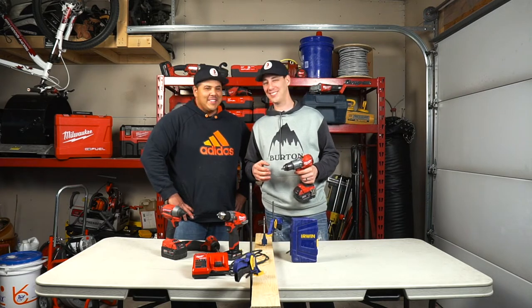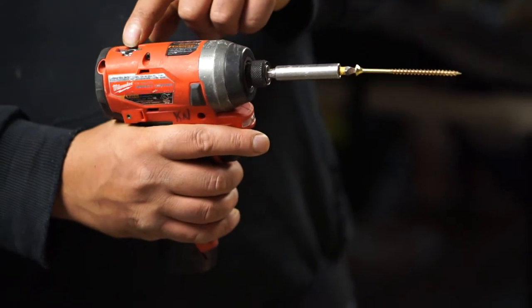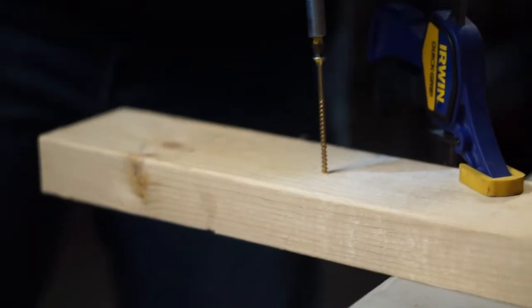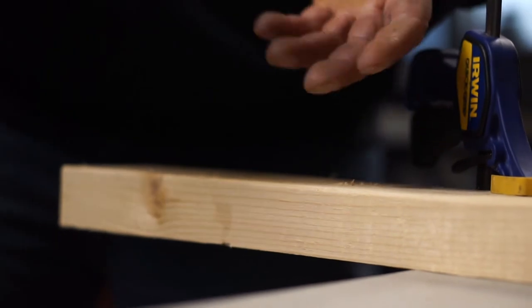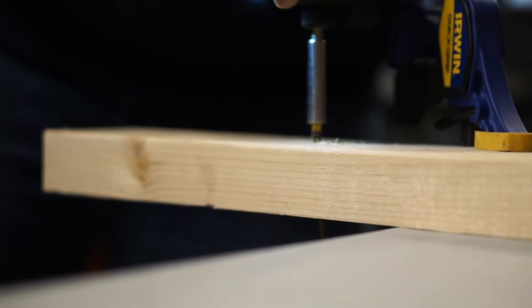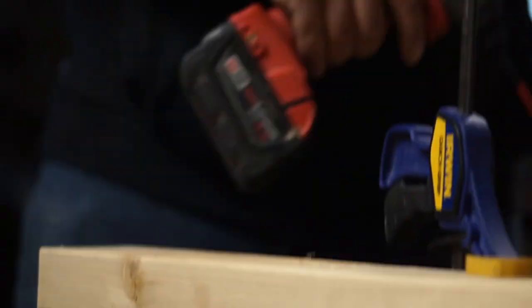Let's do some drilling! We're taking the M12 impact drill to show you exactly how it works. This is a three-inch screw and we've got it on setting number three. I'll get it started and watch how fast this thing goes in. You can see this drill has so much power you've got to be careful on number three — it drives really fast.